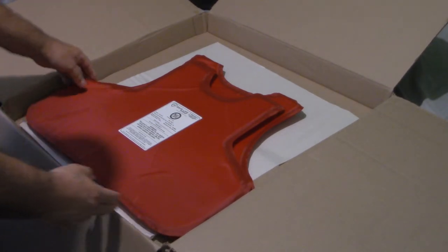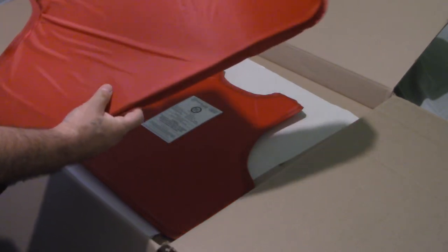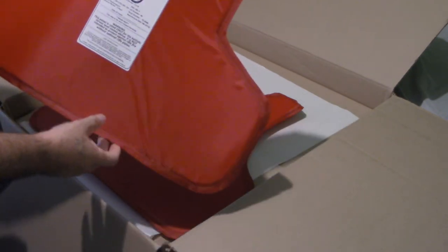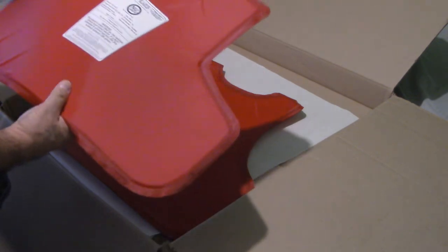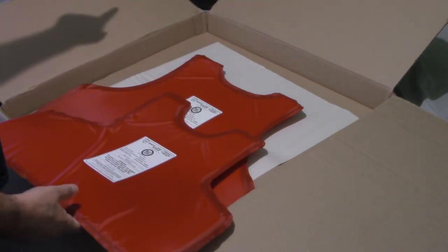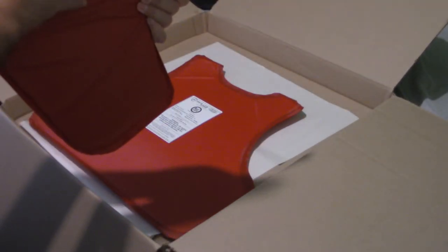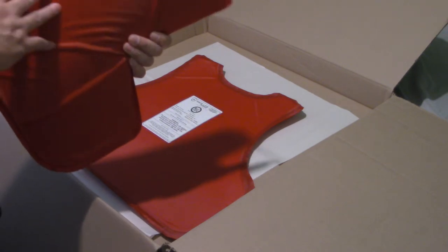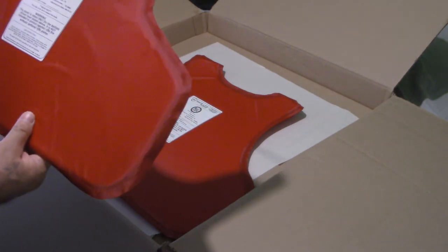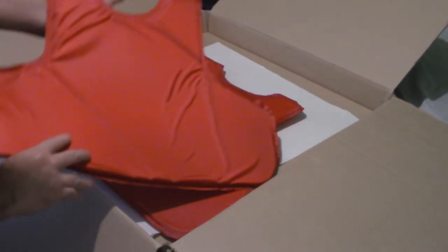From watching YouTube videos about the plates and how to install them, I recall that you want to put the panel facing the same direction as the labels in the vest. When you put it in the vest, you want to make sure the label is facing upward towards the body, because the outside surface is where the ballistic protection is — at least from what I understand from the videos.